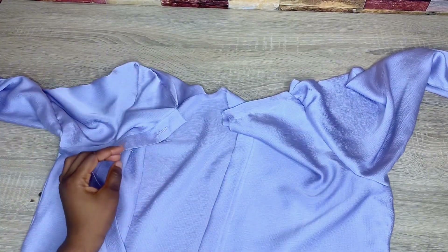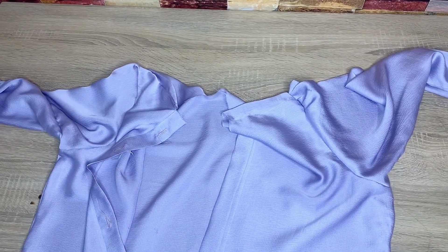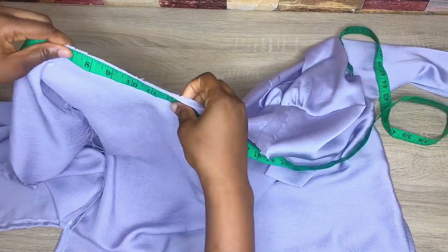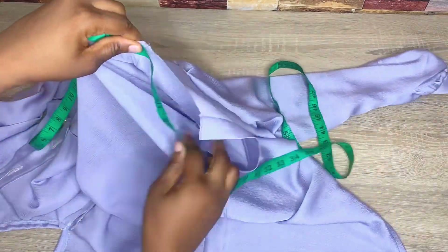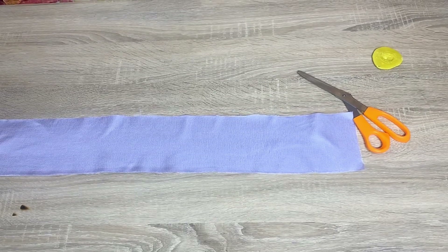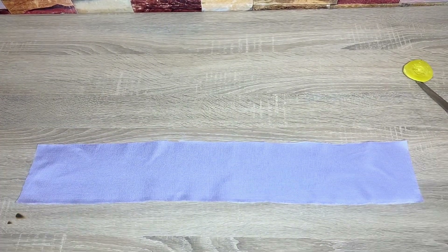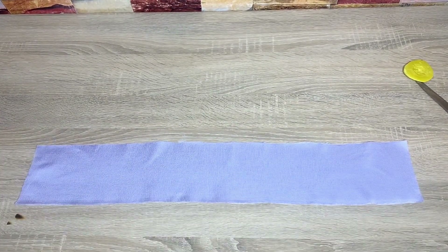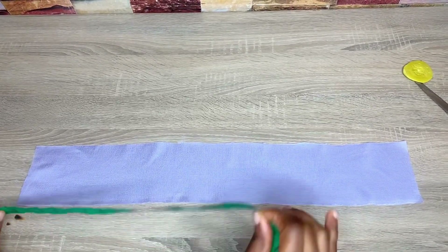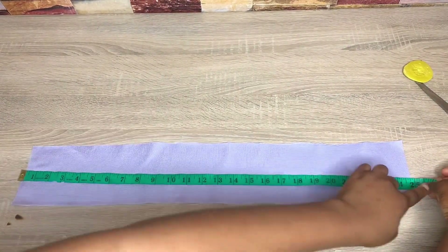The next thing to concentrate on is the collar. Because I'm making a very simple shirt, I'll show you a really simple way to make a shirt collar without too much stress. First, take the measurement of what you have on your collar — here I have about 24.5 inches. I'm going ahead to cut out my collar by 25 inches, because I'm stitching down both sides by approximately half an inch so my collar doesn't look shorter than the actual shirt collar.